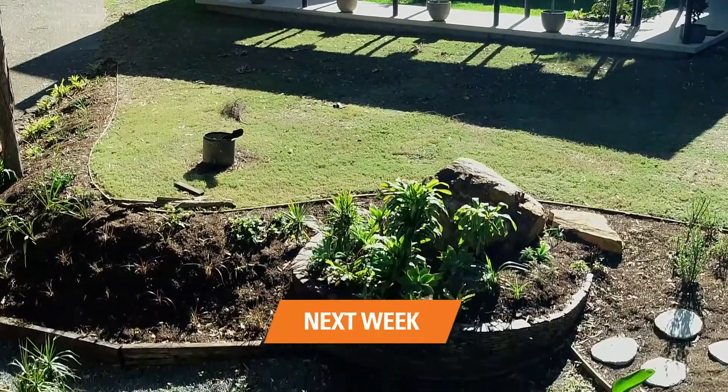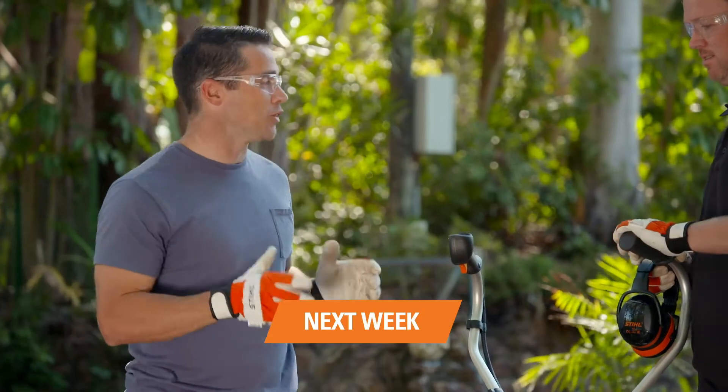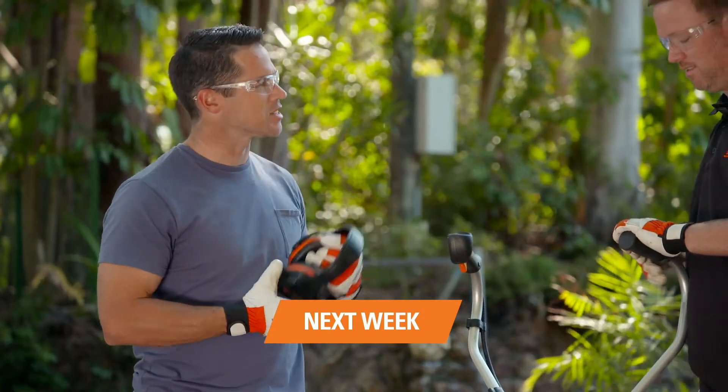Next week, we'll focus on getting your soil ready for some new additions to your garden beds. I've been really looking forward to giving this a go, so let's do it.